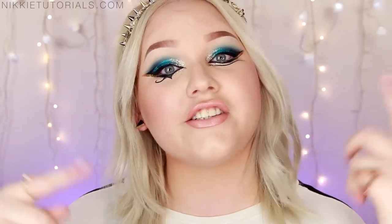So today I decided to come up with a tutorial inspired by this look right here — it's the look where she's wearing the brown wig with the studs in it, along with Juicy J next to her, and I love it. This look definitely demands some time and patience, but if you're ready for that, then please keep on watching.